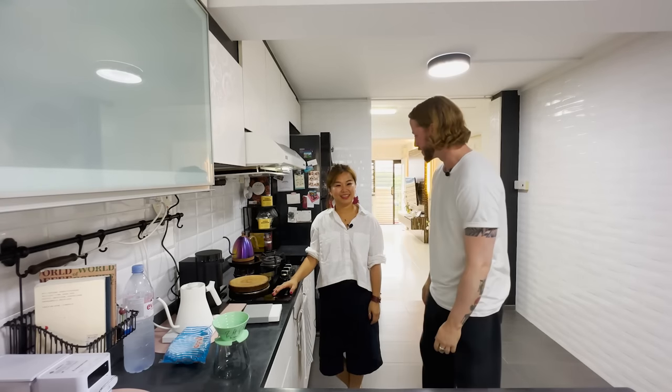Hi everyone and welcome to another episode of Home Brewing with April. I'm in Singapore at the moment and we're going to visit Mian. Awesome, so we're inside — let's brew some coffee.